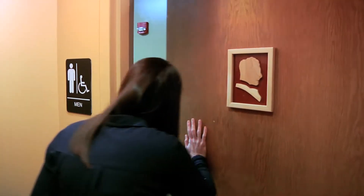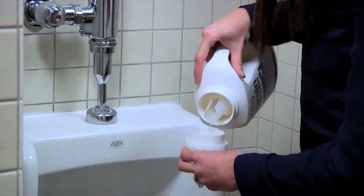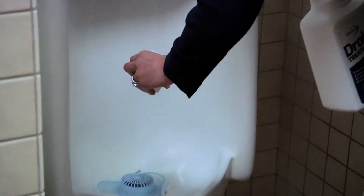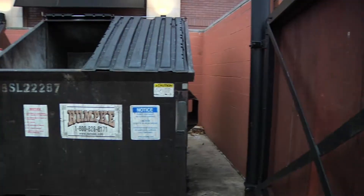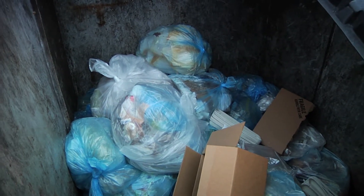BioProtect can also be poured directly into bathroom urinals to reduce odors. Simply pour in 4 ounces of product twice per week. Additionally, pour BioProtect as needed into garbage bins and dumpsters to reduce odors.